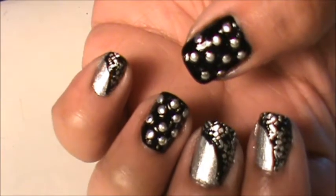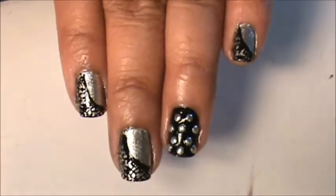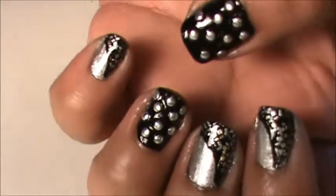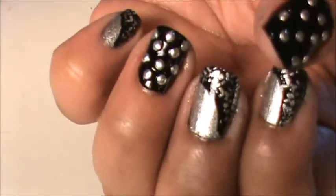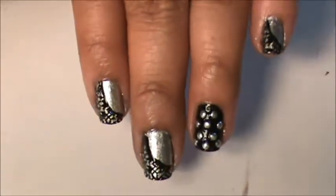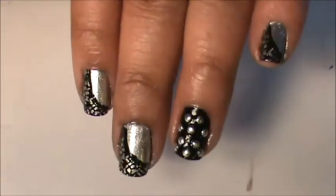Here is a set of nails that I did to wear for the week. It's pretty easy to do — just use a little stamping and some studs. If you like this design and want to know how to do it, keep on watching.